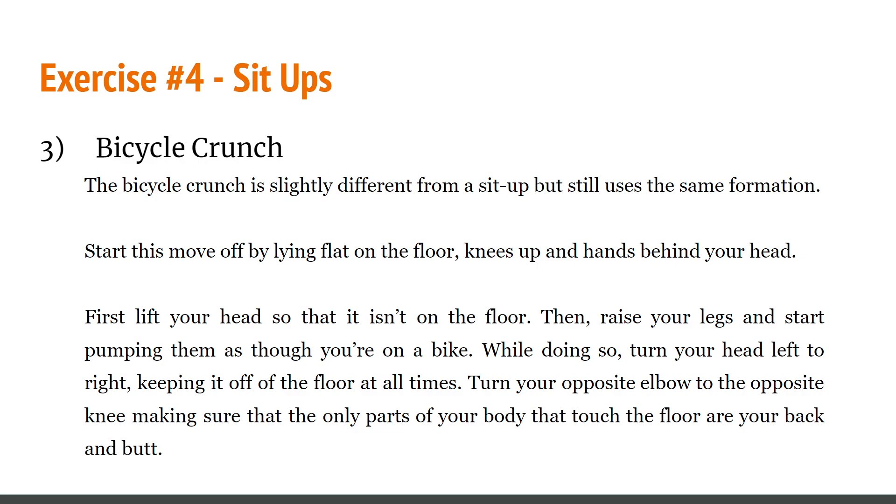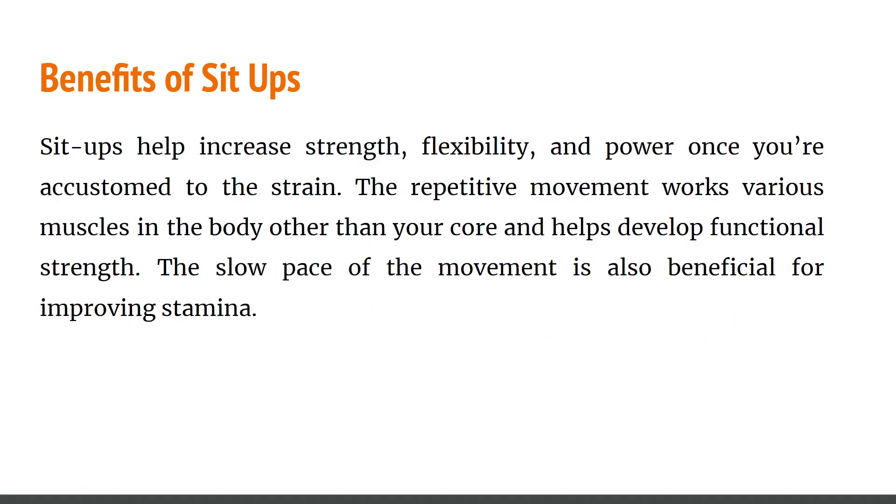The last variation is the bicycle crunch, which is slightly different from a sit-up but uses the same formula. Start by lying flat on the floor with knees up and hands behind your head. Lift your head off the floor, then raise your legs and start pumping them as though you're on a bike. As you do so, turn your head and alternate elbow to opposite knee, making sure the only parts touching the floor are your back and your glutes. The benefits: sit-ups help increase strength, flexibility, and power, working various muscles beyond just your core while also improving stamina.